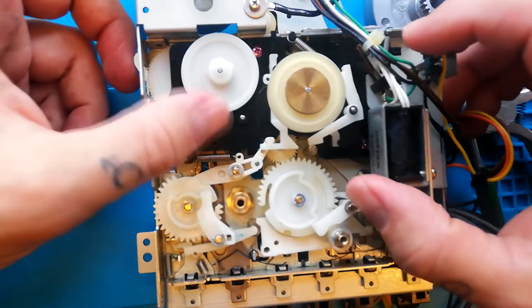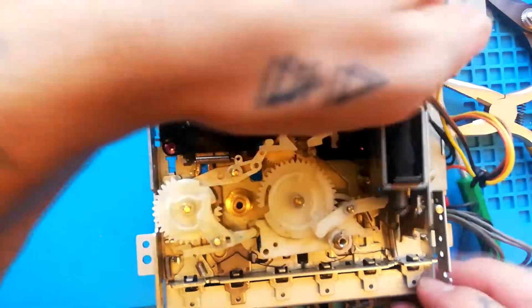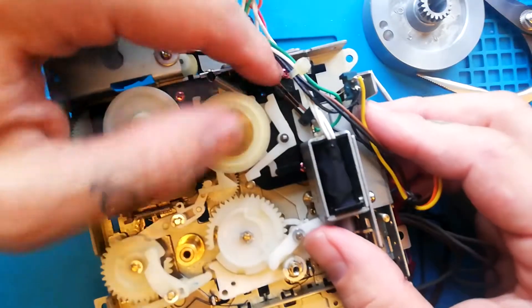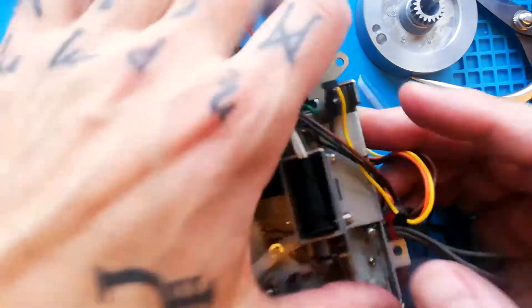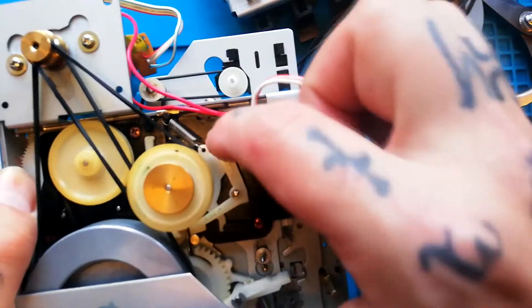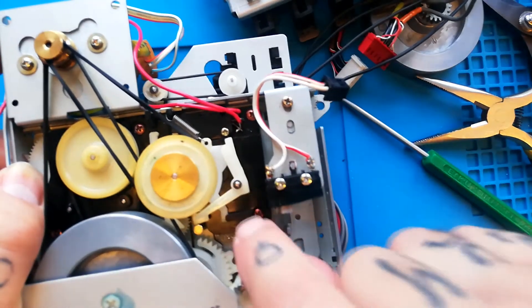If you have the X15, which doesn't have all the extra components, then you're probably sorted at this point. In my case on this Porta 5, I want to make sure the solenoid bracket is remounted such that when it moves across, it closes the leaf switch. There's more than one set of holes, so make sure you choose the correct mounting holes. As mentioned earlier, if you've got a Porta 1 or Porta 2 with the capstan switch, my advice would be to reattach that switch after the main reel base is attached.